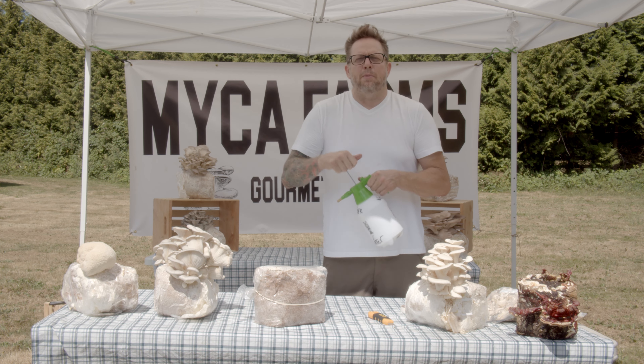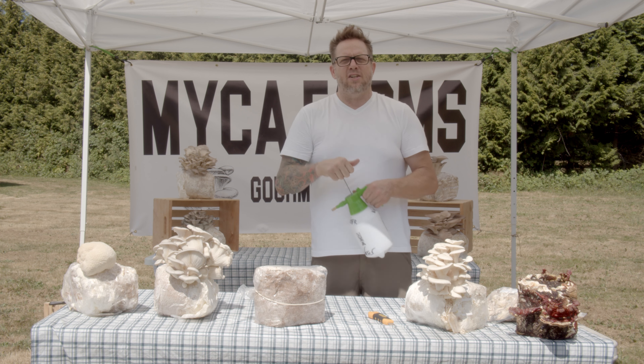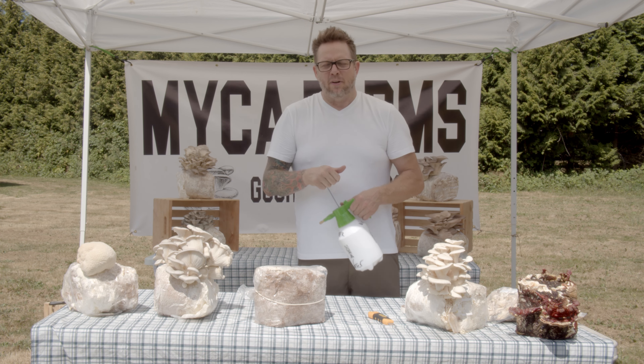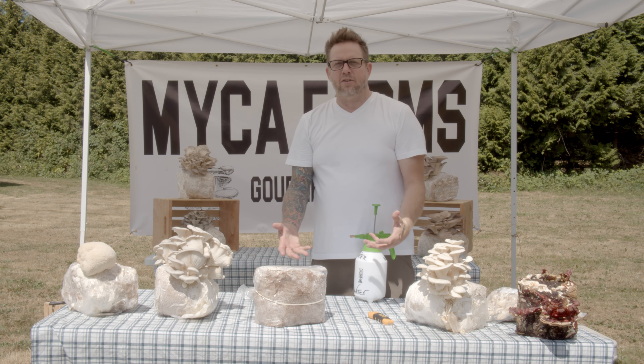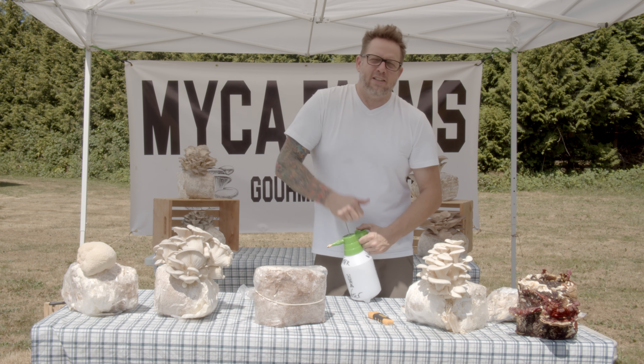I wouldn't recommend to customers to buy a fruit block, open it, and then go on vacation for two weeks — it just won't happen. But you can order and buy one from us and put them in the freezer. This will freeze for months and months and months. Then you can take it out, defrost it, and the mushroom will grow. It's mycelium — it's a wonderful thing.